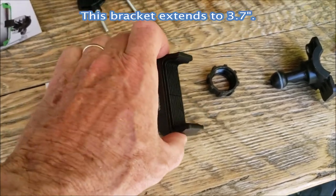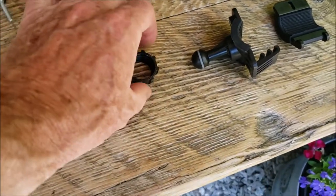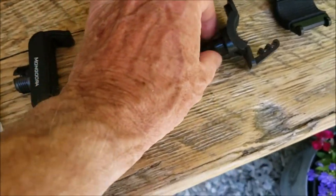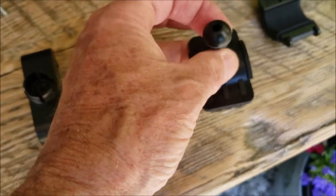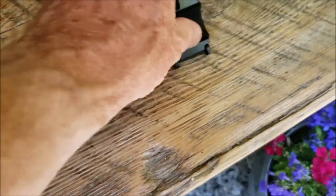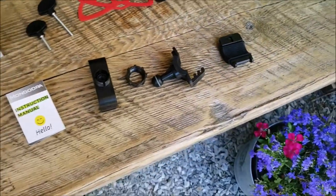This is the bracket that actually holds the phone — it opens and closes. This piece tightens into this section here, and this is the ball that allows you to swivel the phone when it's mounted. This is the top part and this is the bottom part, and there is rubber on either side. Let's put this thing together.